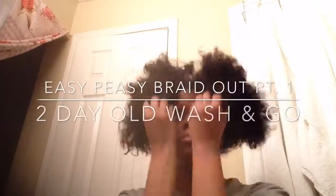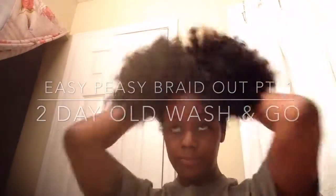It's been two days and your wash and go is looking dry and dusty — what can you do? Simple: a braid out! For this braid out I'm going to be using Eden Body Works Natural Pudding Soufflé.